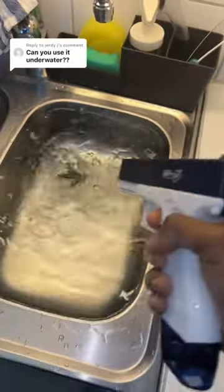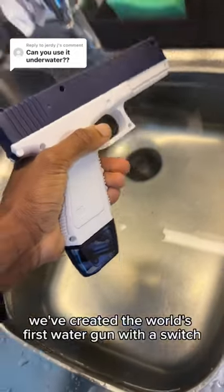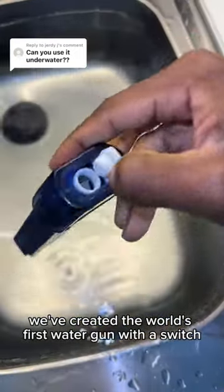Can you put our water gun underwater? That's a stupendous question, and I have the answer for you. We've created the world's first water gun with a switch.